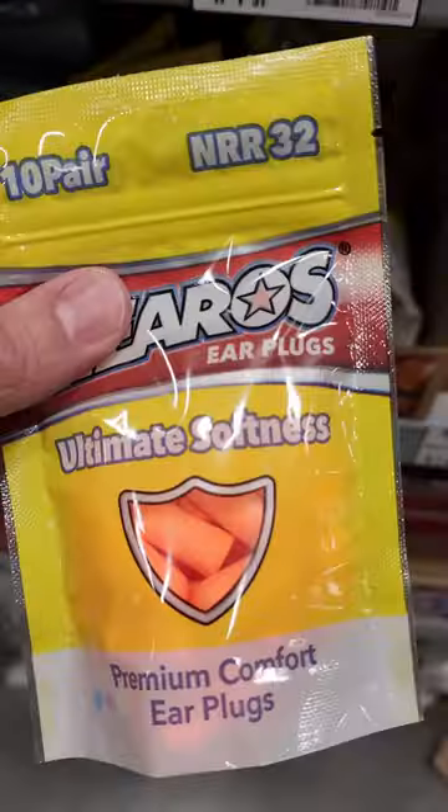First, you want to grab a pack of foam earplugs. Next, you want a 5 foot length of half inch PEX pipe. Take your pick — it comes in red, white, or blue.